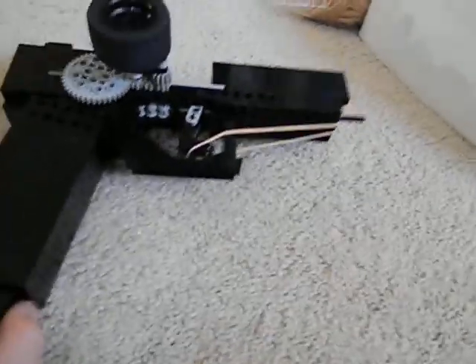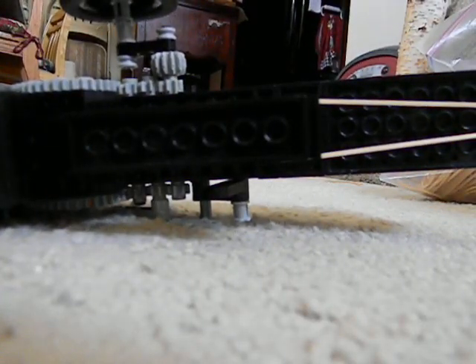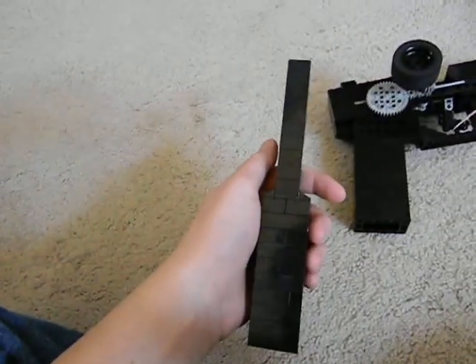All right, so that's the Lego Glock 18 with the 19-round magazine. Let me show you what it looks like with the 30-round magazine. Here is the 30-round magazine — just stick that in there.